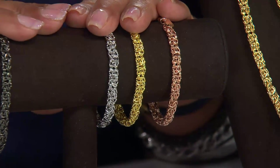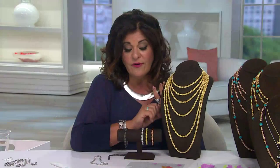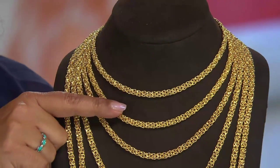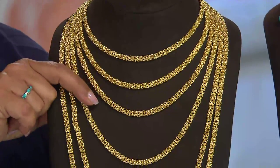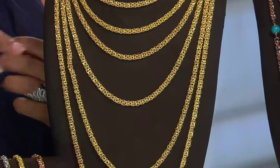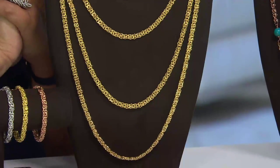J323044 — available in the bracelet for $29, or the necklace from $59 up to $109. The 16-inch is $59, the 18-inch is $64, the 20-inch is $69, the 24-inch is $79, the 30-inch is $94, and the 36-inch is $109. All bracelets, regardless of size or color, are $29. This is a classic — lots of sizes, lots of colors, lots of choices.